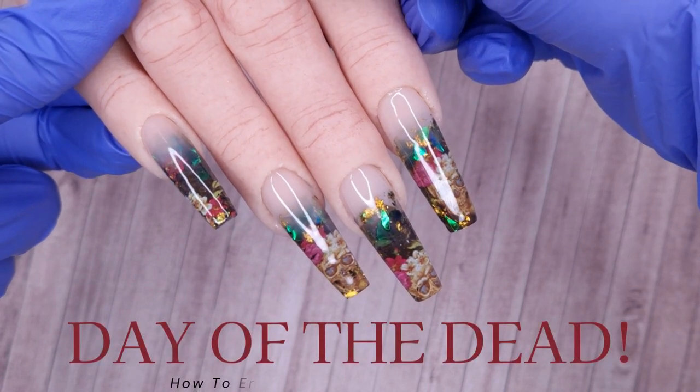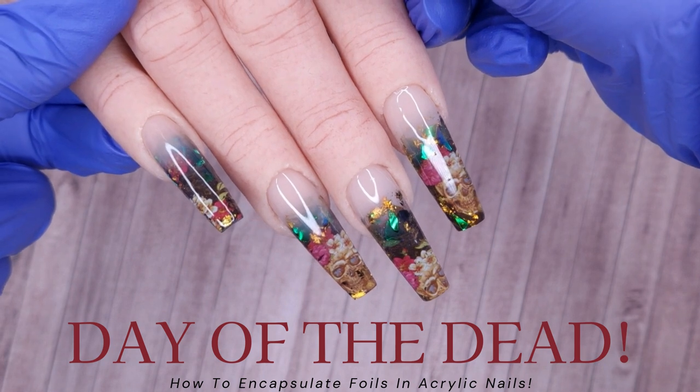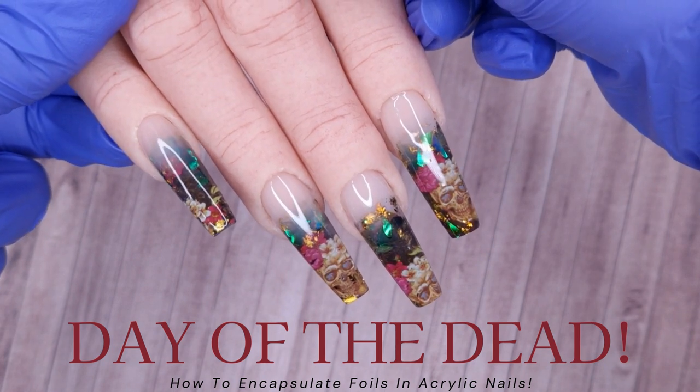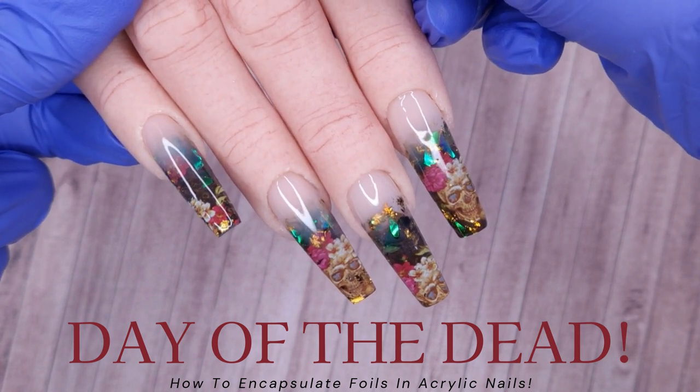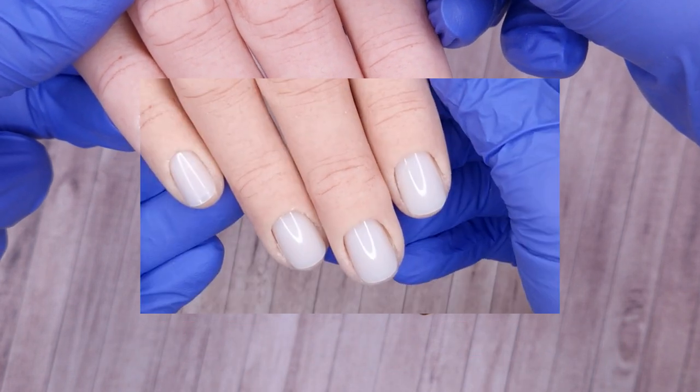Hello everyone and welcome to my channel. I hope that you are all good. In today's video we're going to be doing a Day of the Dead inspired set of nails, and I'm also going to be showing you guys how I encapsulate my foils in acrylic. I really hope you all enjoy watching.